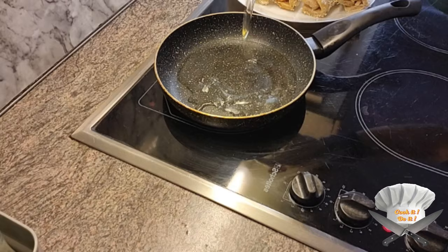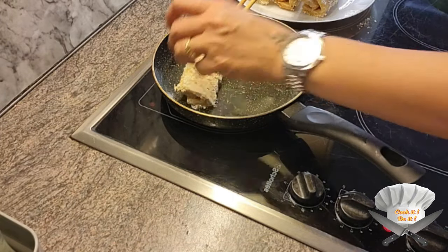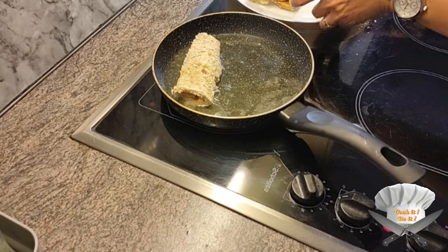Pour some oil in a pan. Put the rolls in and fry until they are brown.